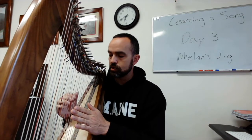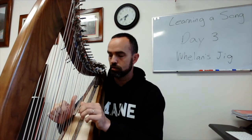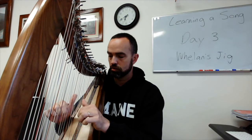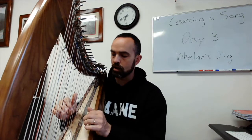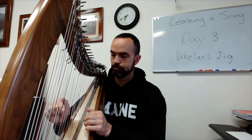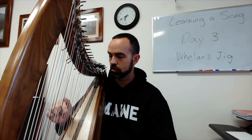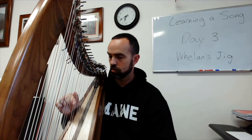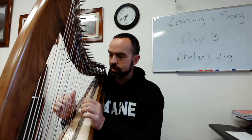What I started learning yesterday was the second phrase of the music which, after I get through that part, starts to repeat again. This is a different part here. The right hand goes — the right hand portion of it. I'm trying to put that second part together.